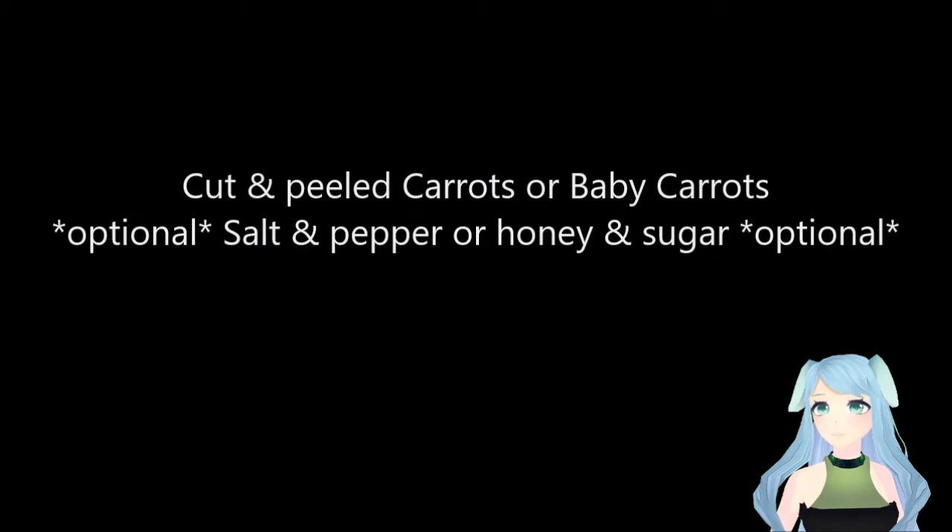Today I'm going to show you how to make steamed carrots. All you're going to need is baby carrots, or at least cut and peeled carrots, salt, pepper, or if you want them to be sweet, honey or sugar. You don't need a lot of any of these ingredients since typically carrots are super flavorful.